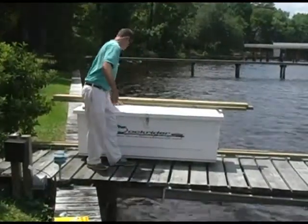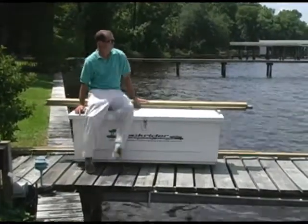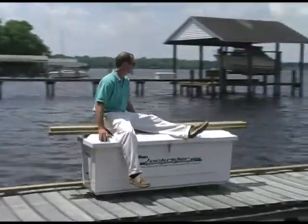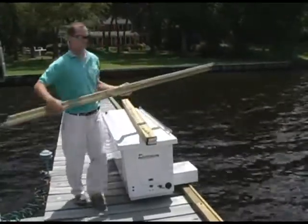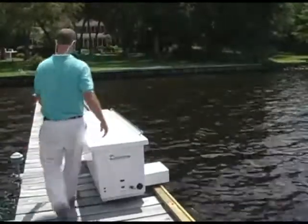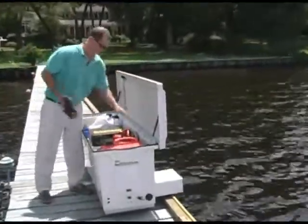Repairs or other work-related projects are now easier than ever. The Dock Caddy carries large cumbersome items on its top and inside — items like generators, saws, tools, really anything you need. And because the Dock Caddy is waterproof and can be locked, you can leave your valuable equipment at the work site until the project is finished.